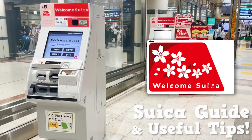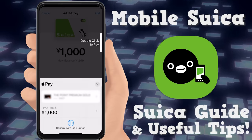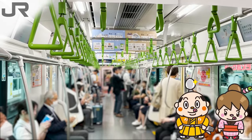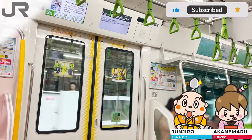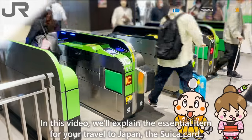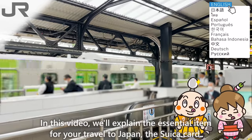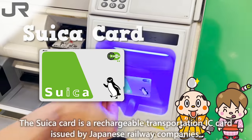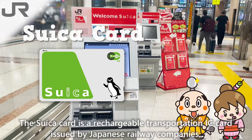Welcome to the Suika Card Guide and Useful Tips from the Samurai Junjiro Channel. Hi, I'm Samurai Junjiro, born and raised in Japan. In this video, we'll explain the essential item for your travel to Japan — the Suika Card. The Suika Card is a rechargeable transportation IC card issued by Japanese railway companies.